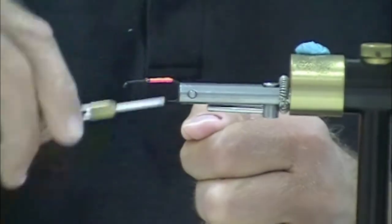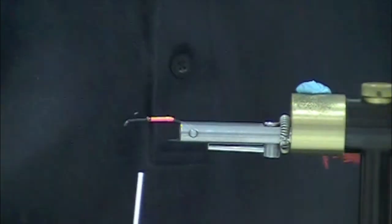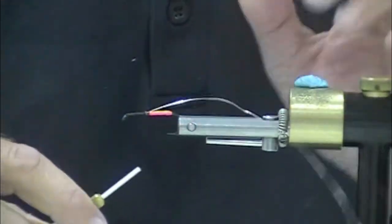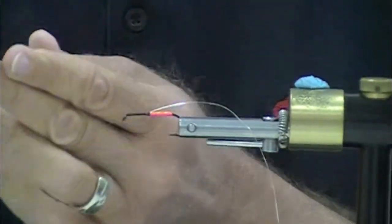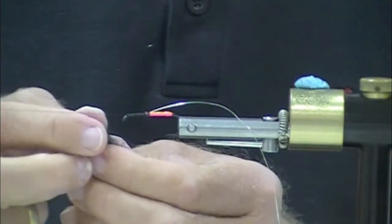Break the thread — tie it on again. Try not to break it this time. Let's throw on some small oval tinsel. Do you have to use the tinsel? Not really, but it's nice.